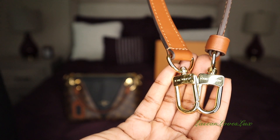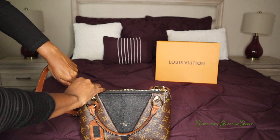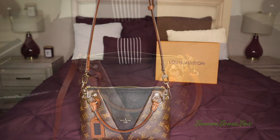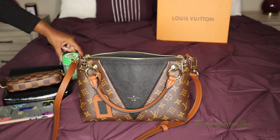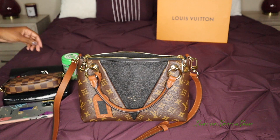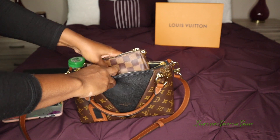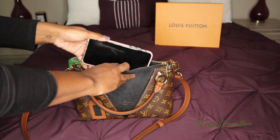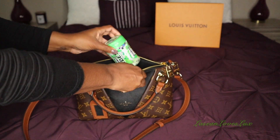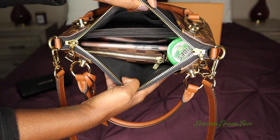Here is the strap again — it is adjustable so you can adjust it to your liking, and you have 'Louis Vuitton' on the gold hardware of the strap. I'll go ahead and attach it so you can see how it looks. Now I want to show you what can fit inside this bag. First up is my makeup case with a few items, then my mini pochette, my keys, my phone, and some gum. It's looking pretty good, but the gum is making it a bit bulky and disturbing the shape of the bag.